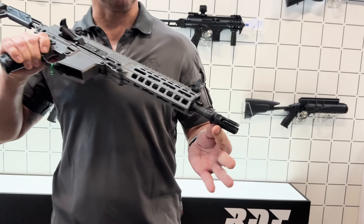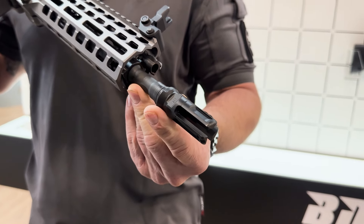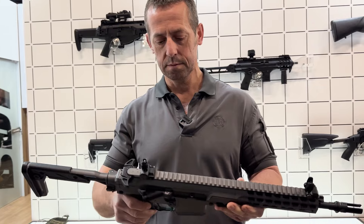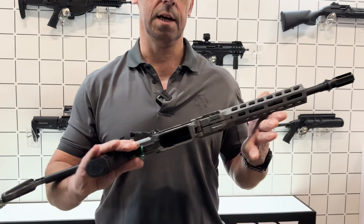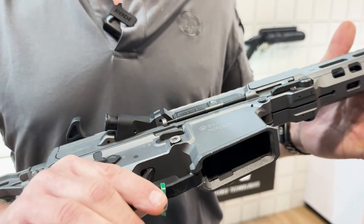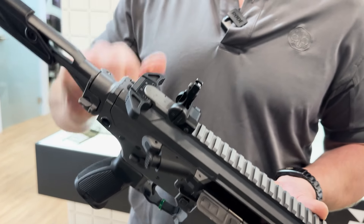We have a proprietary flash hider which reduces our flash emission in both time and size. We have a flared magwell which allows the magazine to be replaced easily with good reference. There's also a proprietary T-lever which is completely ambidextrous as well.